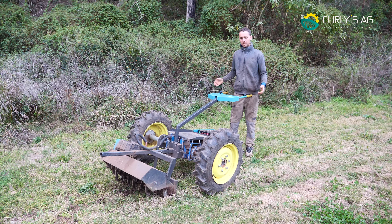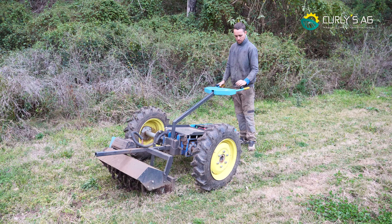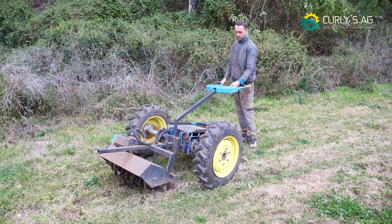You might have seen this in other videos but just in case — you can see it now. We'll turn our speed down and start the flower mower up.